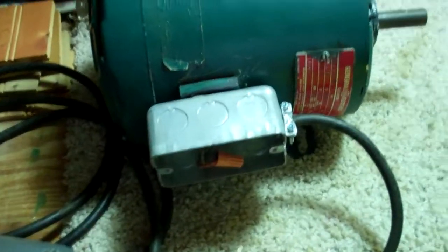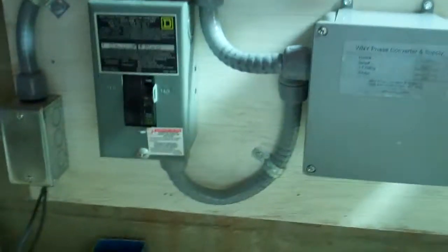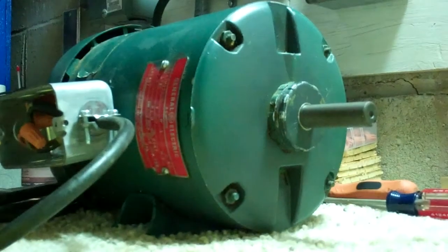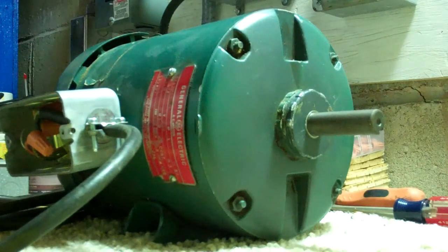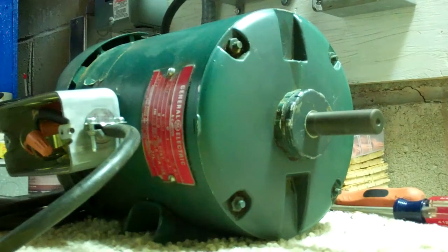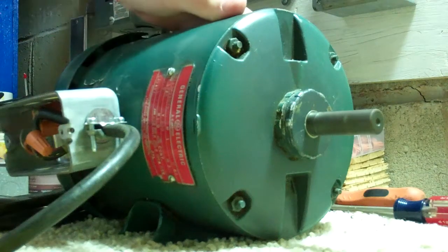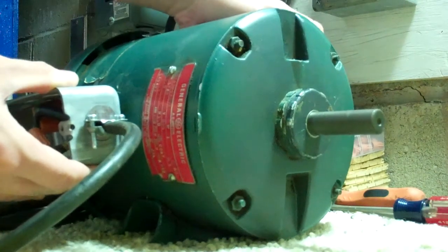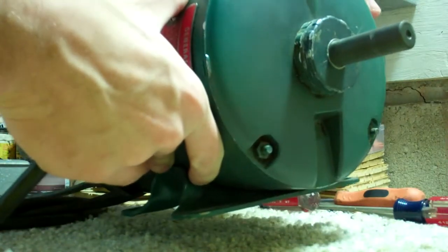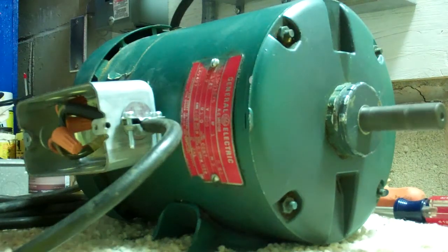I'll show you now that this motor will in fact spin just fine. And it also has a lot of torque. It's a quiet motor, and it also spins down just fine.